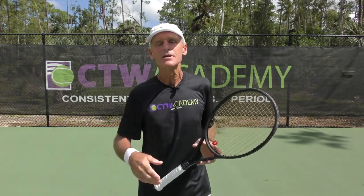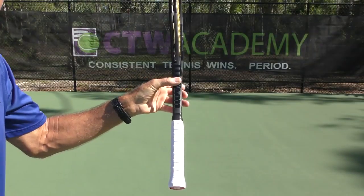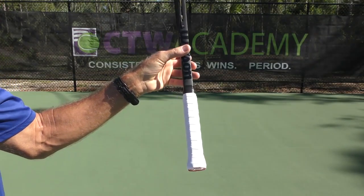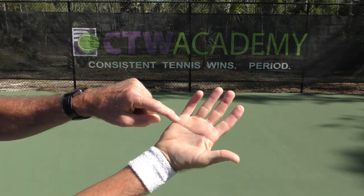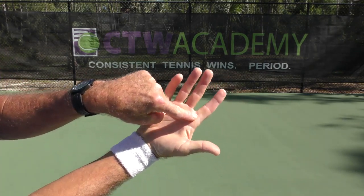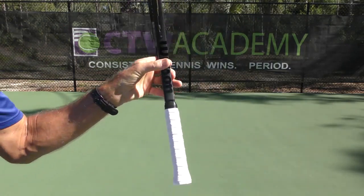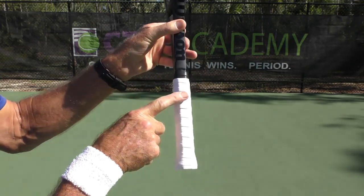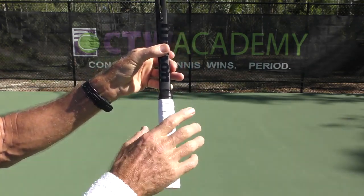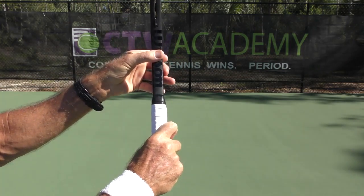The first thing we're going to talk about is the grip. You want either an eastern backhand or a semi-western backhand grip. If you use the palm of your hitting hand, the index knuckle and the heel of the hand — for an eastern, you're going to put those two checkpoints, the index knuckle on the inside and the heel of the hand, right on the flat surface on top. That's an eastern backhand grip. You're going to need at least that — you've got to turn it at least that far.